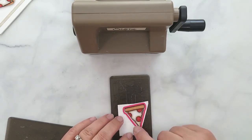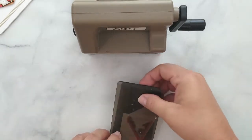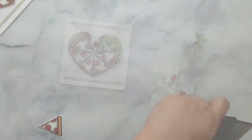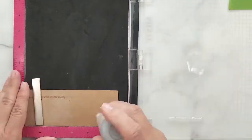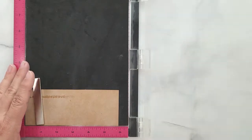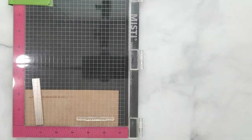We have that single slice of pizza that we colored — now we're ready to die cut it by laying it with the die on our cutting plate and running it through the machine. I add 3D mounting foam and adhere it to the top right corner of the card, making sure to place it so the shaker is peeking out.